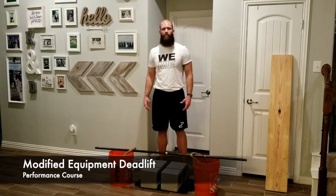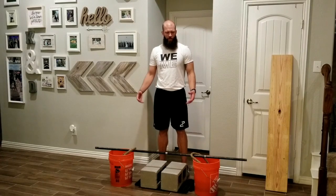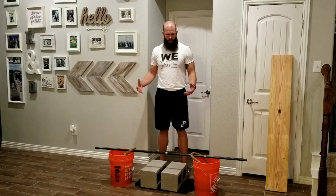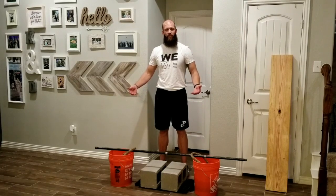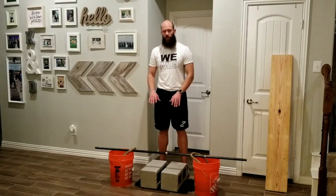The deadlift is a foundational movement that you'll find in any of our templates in some form or fashion. This is going to be our bar and weight version, but with our typical setup, we've got that bar going to start in the middle of our shins. Because we have the buckets, that's actually raising the bar, so we want to raise our feet to match and have that bar starting at the middle shin.